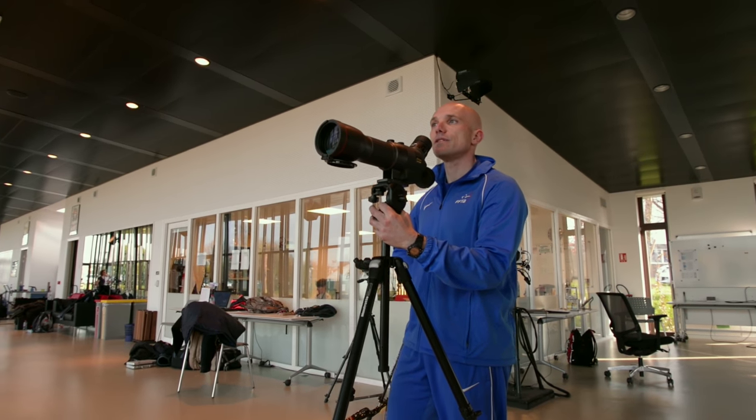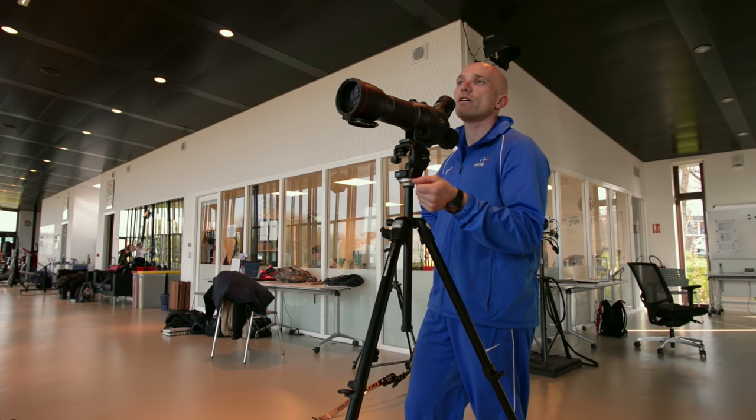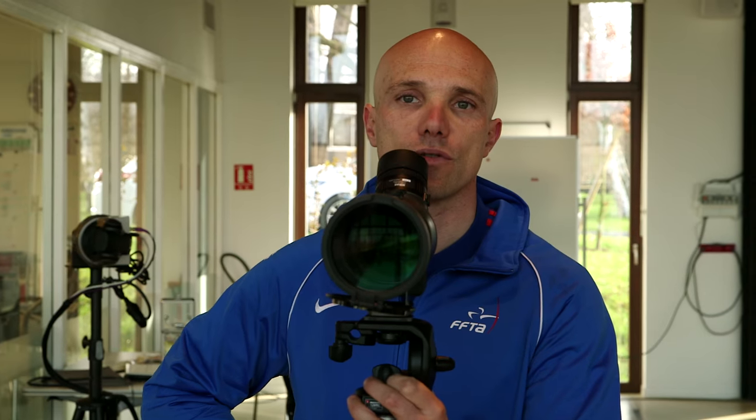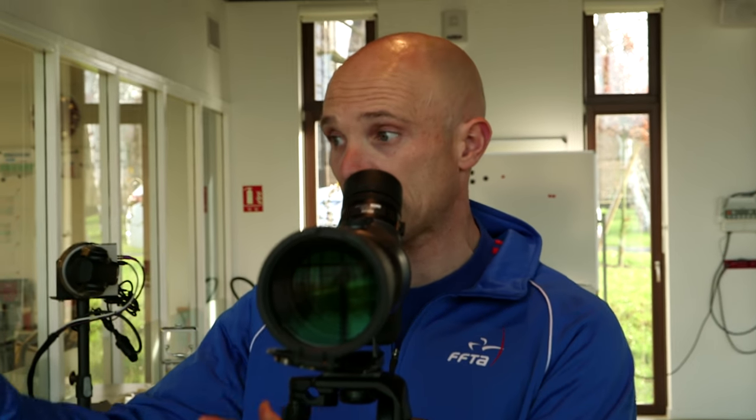C'est là où l'entraîneur peut, des fois, remettre l'archer sur les rails, les points sur les i en lui disant « rappelle-toi ». Et justement, par ce qui est construit à l'entraînement, par cette connaissance qu'on peut avoir de l'archer, du type d'erreur et du type de piège dans lesquels on peut tomber, on peut lui dire « hey, rappelle-toi ». C'est quelque chose de connu. Et on adapte la bonne stratégie pour rester performant.